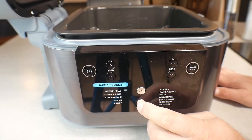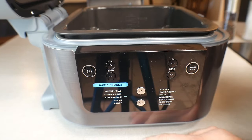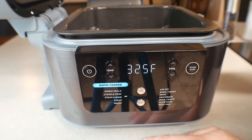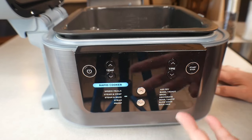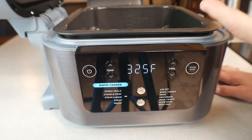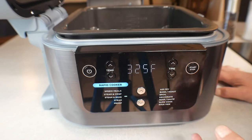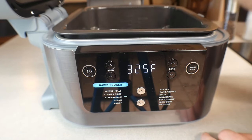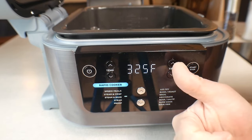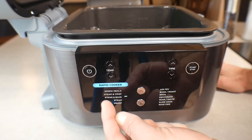The next function is Steam and Bake, and this differs a lot. You put whatever amount of water you want on the bottom depending on what you're cooking, and then it takes about 15 to 20 minutes to heat up. That preheat gives you an advantage — if you have frozen chicken, it's already steaming for that 20 minutes, defrosting the meat before the top element kicks on. I use this for pot roast, homemade beef stew, and soups.